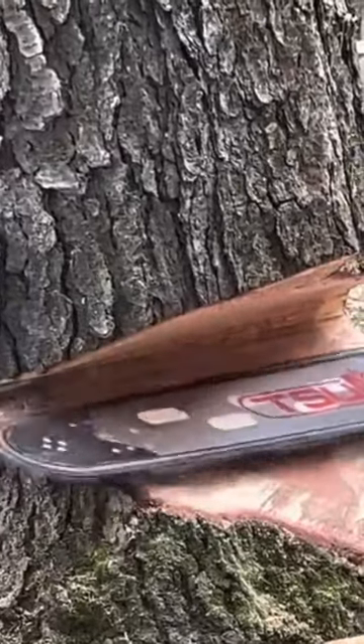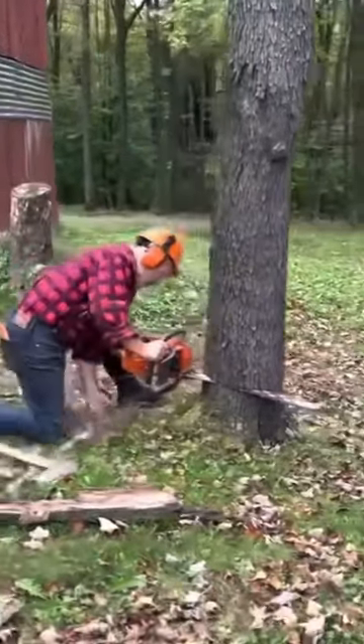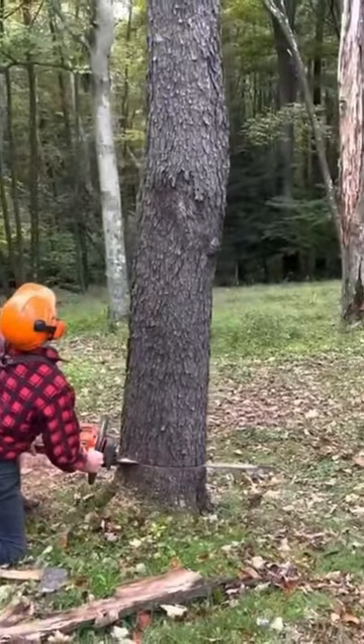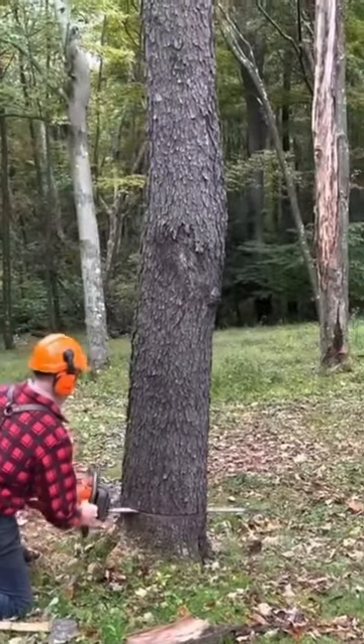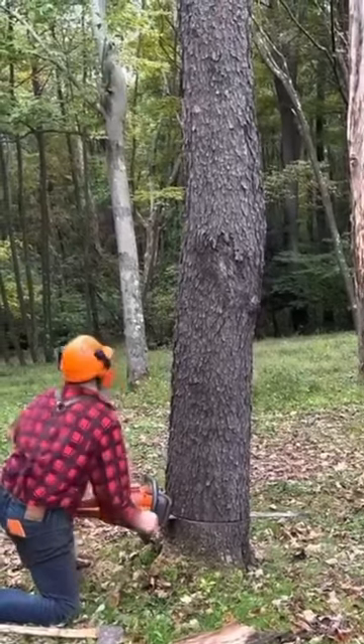Hey everybody, how's everybody doing? This is a little area around a structure with some dead wood. He didn't want us to smash up anything that was healthy, so we just had one cut up out in front of us there — you can see it just off to the right side of the screen.